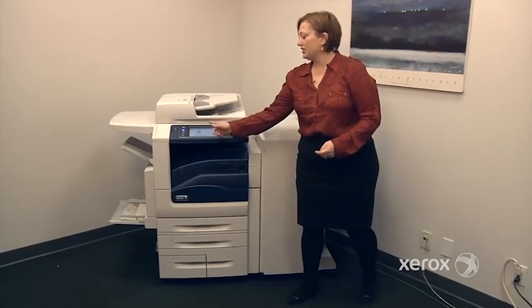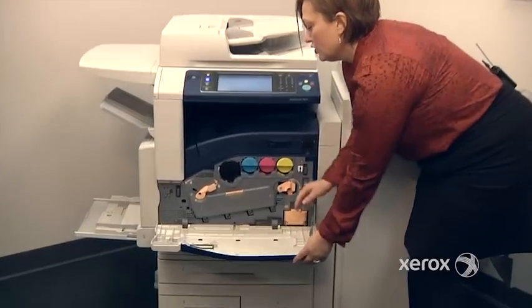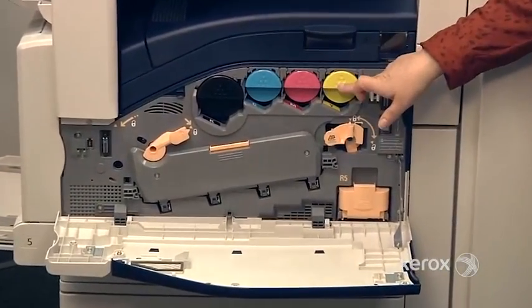To change your consumables, the machine will indicate what needs to be changed. You have your four toners: the black, the cyan, the magenta, and the yellow.